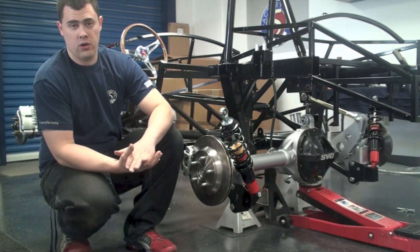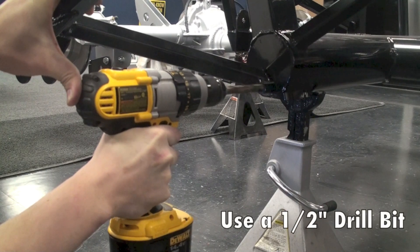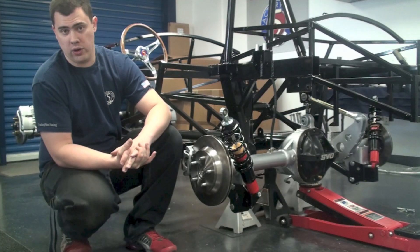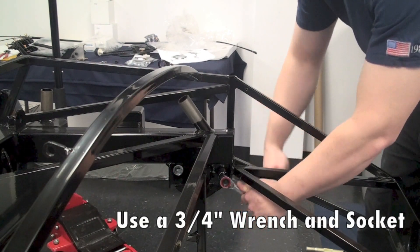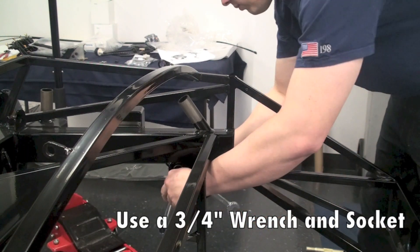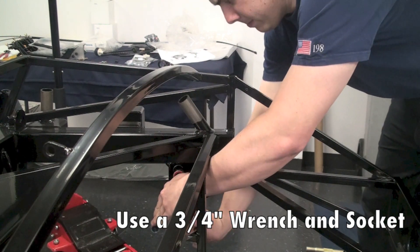Before we install the rear end we're going to need to drill the half inch hole into the panhard bar frame mount onto the back of the four inch tube. Once that's drilled through you can go ahead and remove the four bolts holding the panhard bar frame mount into the frame and set that aside for now.